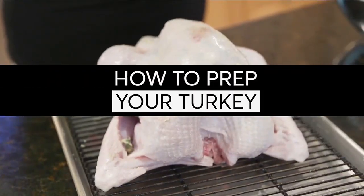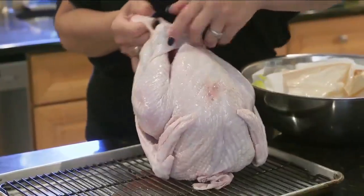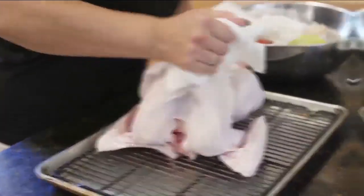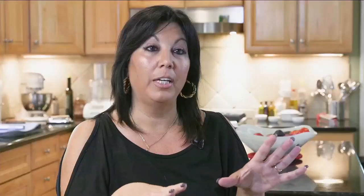So how should you prep your turkey? First, wash your hands for at least 20 seconds with soap and warm water. If you want to remove the raw turkey slime, pat the bird with a damp paper towel, discard it, and then immediately wash your hands again. Then season it the way you want and put it into the tray and into the oven.